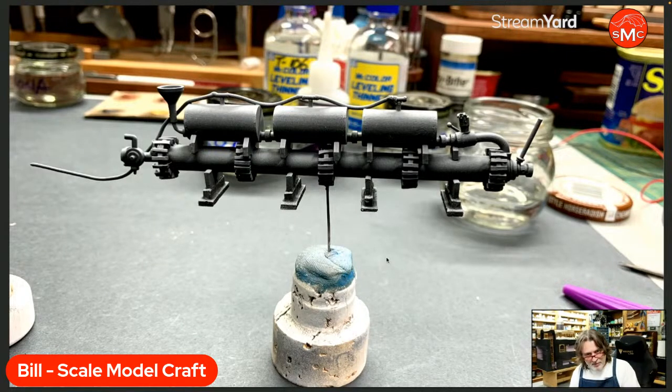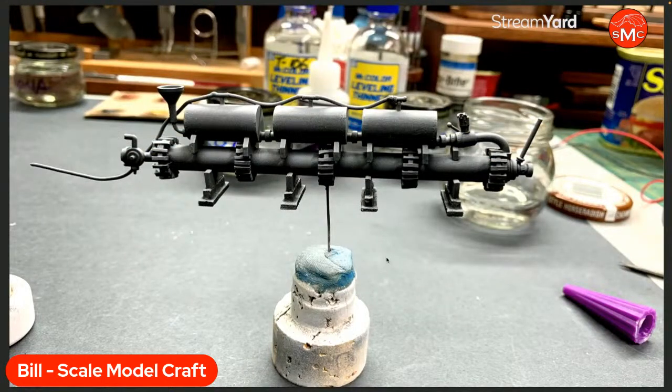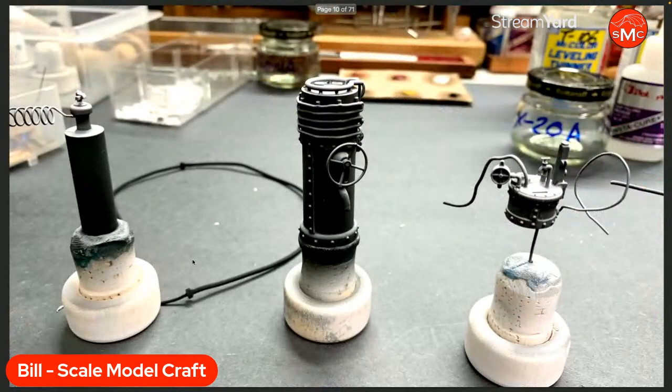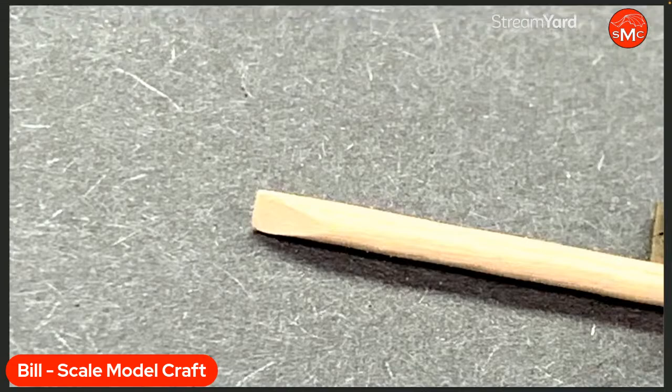This is the fuel cell for the flame projector. For the uninitiated, the Livens Large Gallery Flame Projector was a massive 56-foot-long flamethrower from World War One, deployed against the Germans. It was invented by Captain William H. Livens, a British officer, and deployed in 1916 — right around the time tanks were also introduced. These are some other components, just shot with primer, and then I started doing detail work.